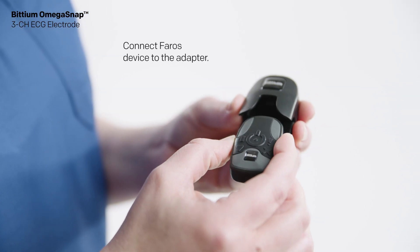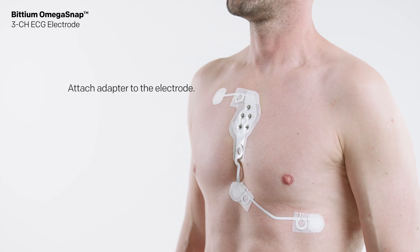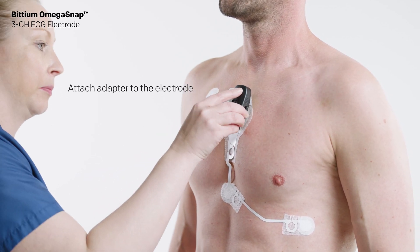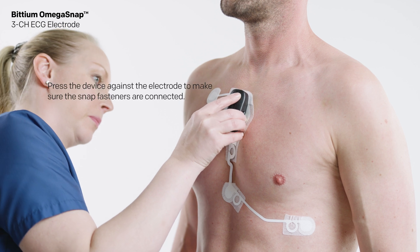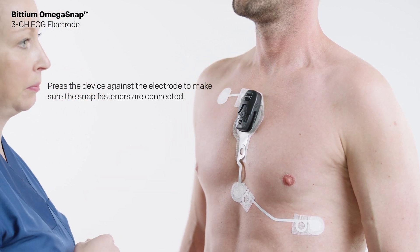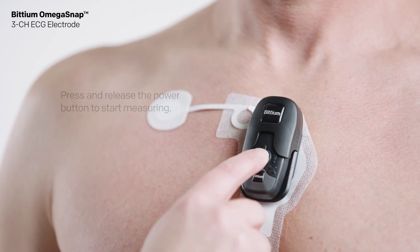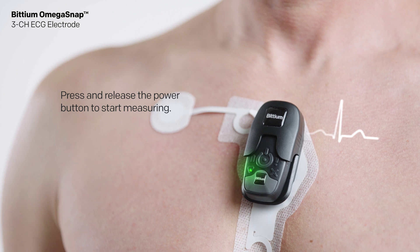Connect the FEROS device to the adapter. Attach the adapter to the electrode. Press the device against the electrode to make sure the snap fasteners are connected. Press and release the power button to start measuring.